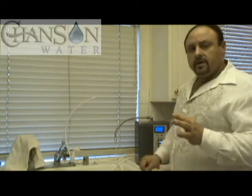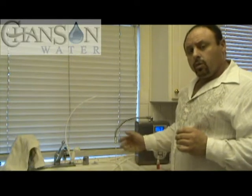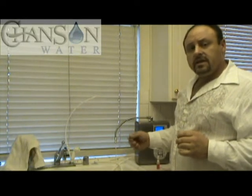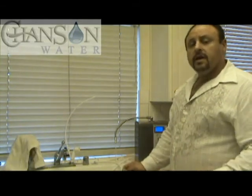It's very important that everybody realizes how important the water flow is. When the water flow is fast, it doesn't get its proper ionization and it doesn't get proper filtration. When the water flow is slow, it spends more time in the electrolysis chamber and thus the results are much stronger.